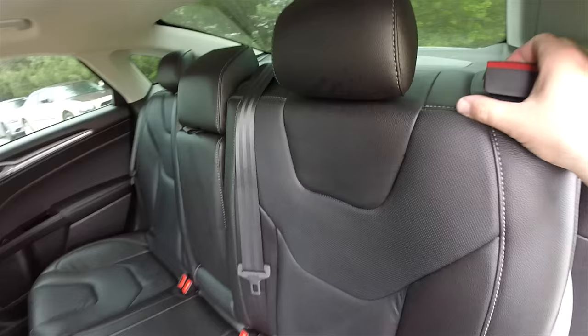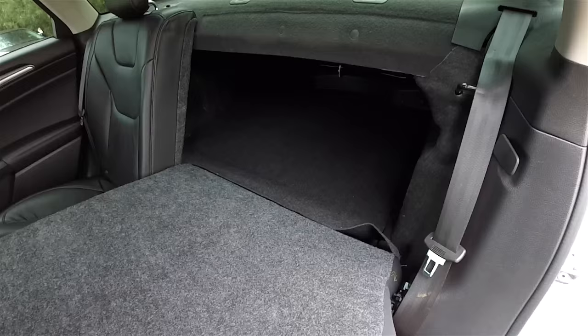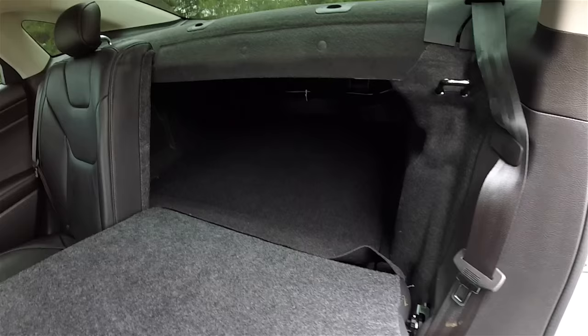Folding the seats is easy — just locate the lever at the top of the seat and pull forward. To avoid pinching the seat belt, make sure you put the webbing in that little clip.